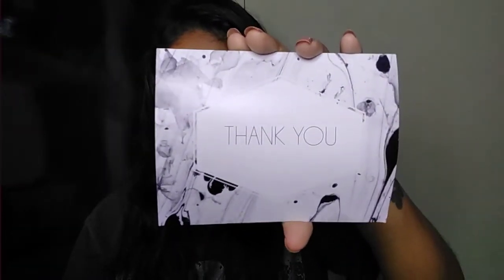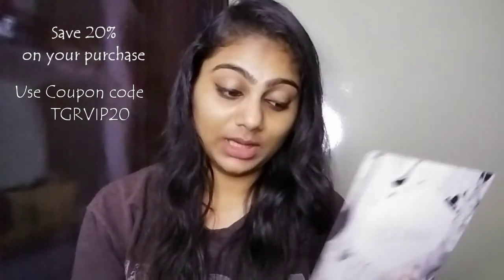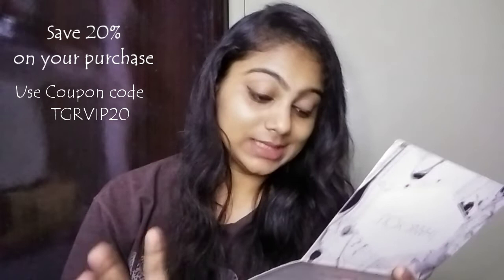The second card is a thank you card — this is so pretty. In this card, it says that if you purchase any soap, they empower the local women in Himalayan villages because they make it locally. Also, parts of the proceeds go to government school children for hygienic toilets. You must check out the link in the description box, and you can use a coupon code for 20% discount.